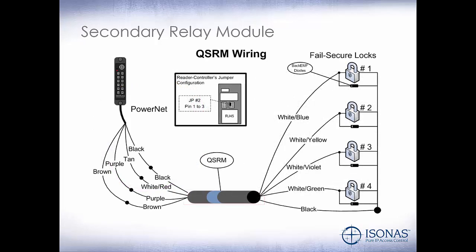This is an example of the secondary relay module wiring — our QSRM, which is our quad secondary relay module, which has four outputs and four separate locks. So if we have four cabinets, anybody could read their card, press the cabinet number they want to open — one, two, three, or four — and that lock will open as long as they're an authorized user.